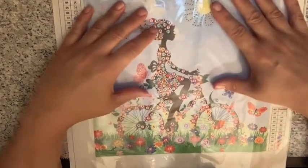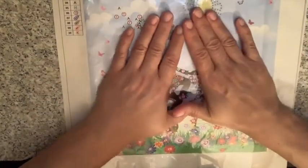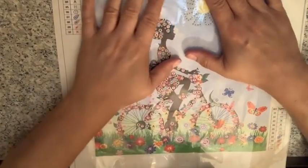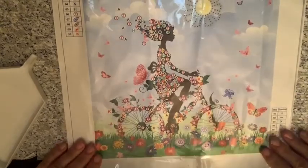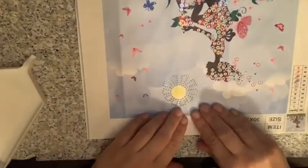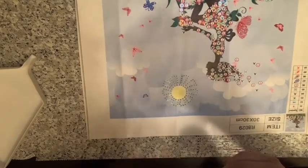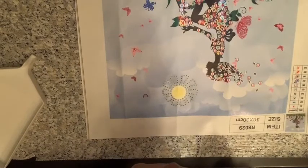Hi everyone, this is the babes. I am back for the second part — it's the next day. I had this under a whole bunch of books. I took out some of the wrinkles, but not quite all of it, but I'm not too worried about it. We're going to work on the girl on the bike because I think she's so cute. I'm just going to take the whole film off because I hate that, and flip her around because I think I'm going to start with the sun.